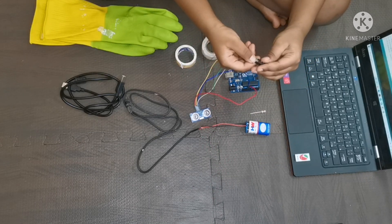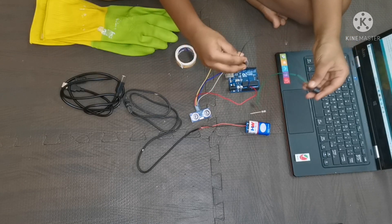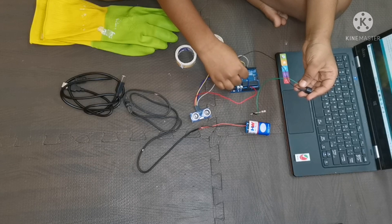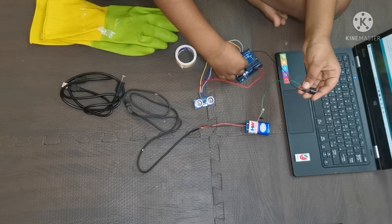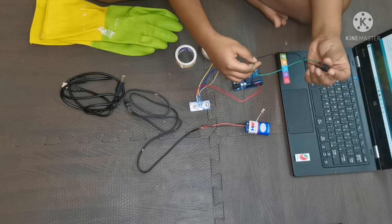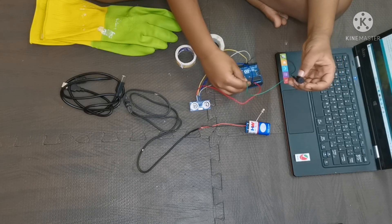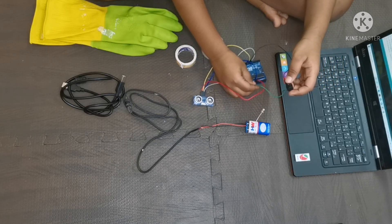Now take the 3V DC buzzer. The positive side of the 3V DC buzzer should go to the 11th pin of the Arduino. The negative side of the 3V DC buzzer should go to the ground.